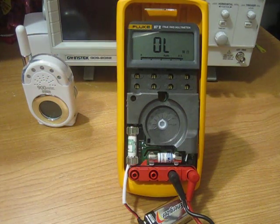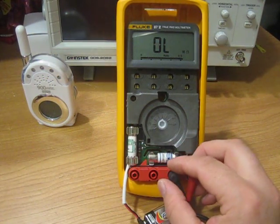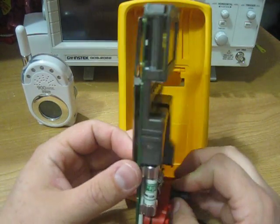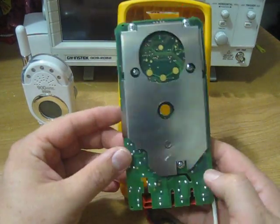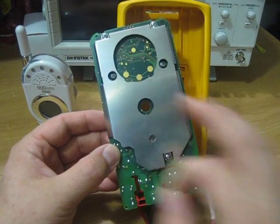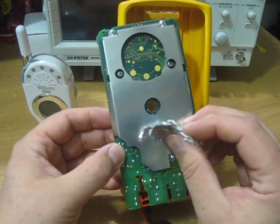Welcome back. This is the second part of the video on the Fluke 87 RFI issue. My name is Chris Johnson. What I did is I cleaned off all the tape — the tape I used was ordinary metalized duct tape that you can get in any home goods store.